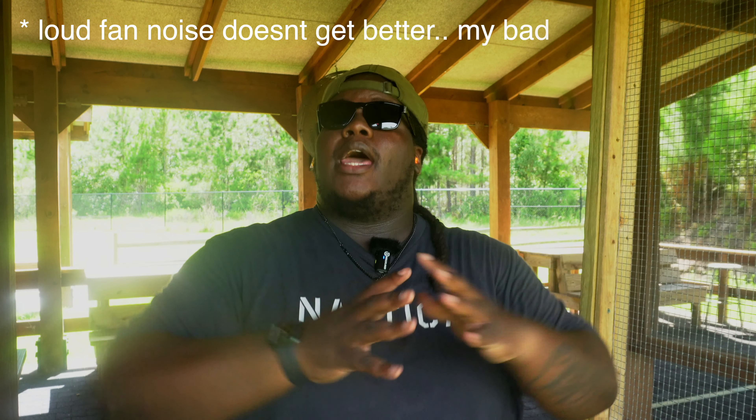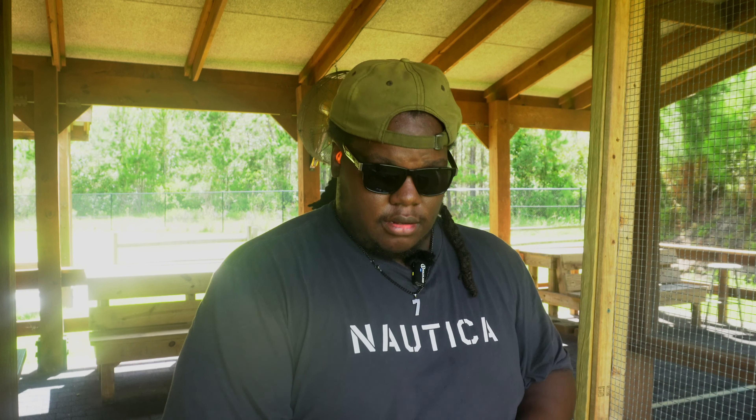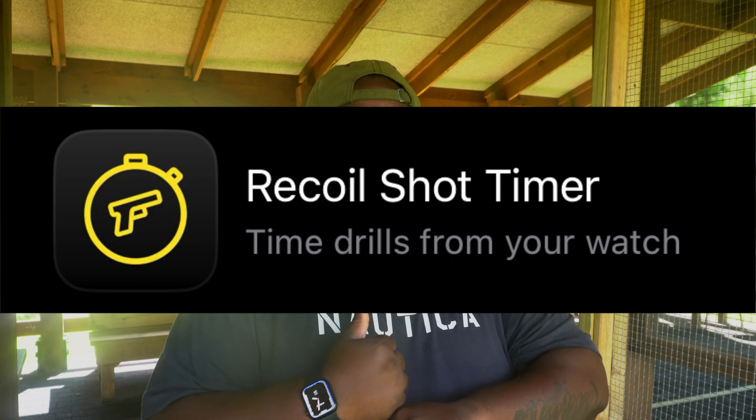What's happening, fam? Welcome back to the channel. If you're new here, thank you for watching. My name is Big Ron — I do GunTube YouTube shooting videos. I got a free app that I found for y'all today. It's called the Recoil app, and it's put on by PracticeGore. I don't know these people, they have no idea who I am, and I wasn't paid to say any of this. I'm just bringing y'all some free stuff I found.